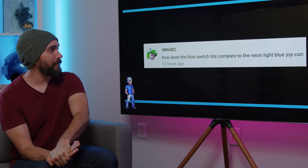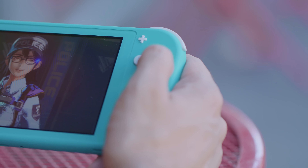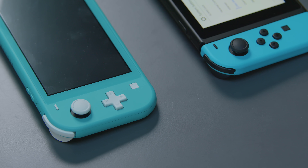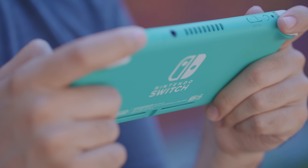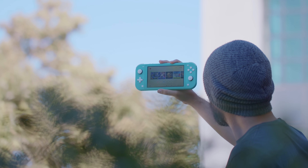How does the blue Switch Lite compare to the neon light blue Joy-Con? I actually have both here. They are not the same at all — this is turquoise and this is blue. The Switch Lite is a more traditional deep blue, still very bright, while the Joy-Con turquoise shifts a little more green. So if you just like light blue in general you're probably going to be happy, but they are not a perfect match if that's what you're hoping for.